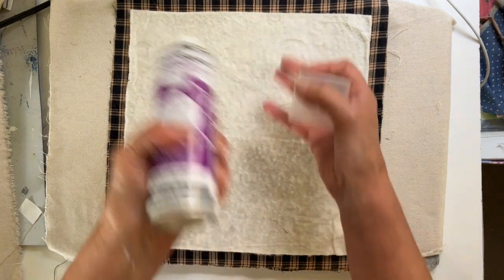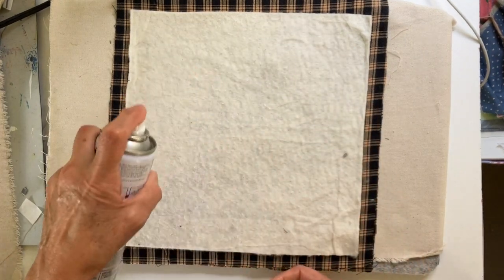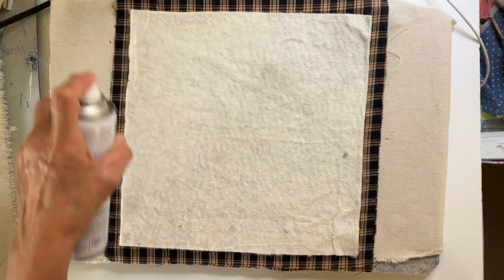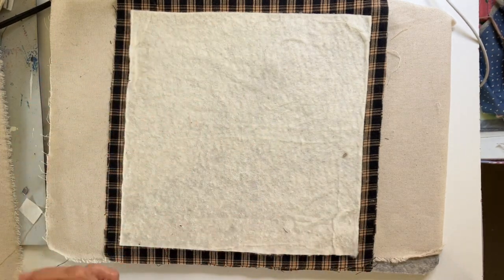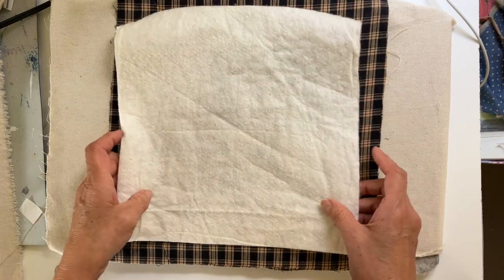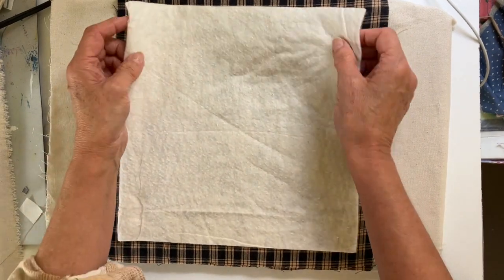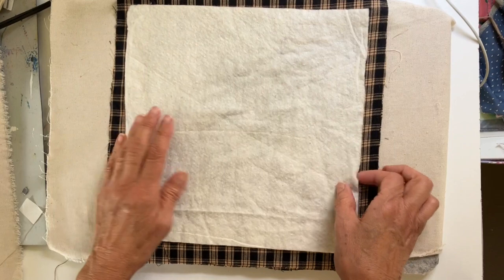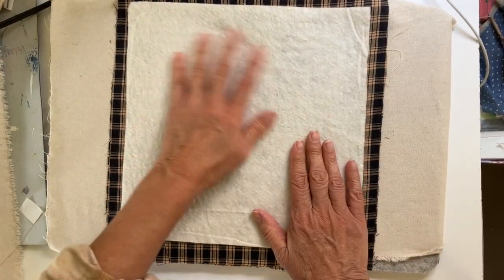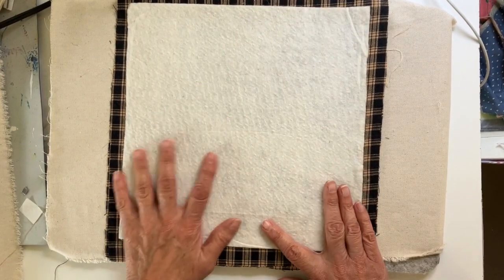I'm using a plaid shirting — it's the same on both sides and I know it's going to fray really well. That's just one of the characteristics of this shirting. I have my piece cut approximately 13 by 13. These are going to be small little pillows. I'm using a heat warm and natural quilt batting and I sprayed a little bit of temporary adhesive on that. I'll link all my products down below for your convenience.